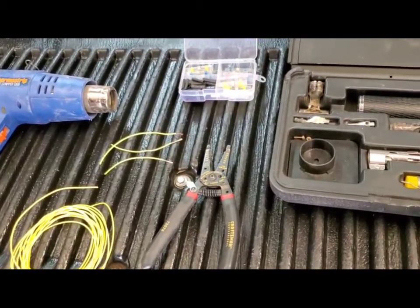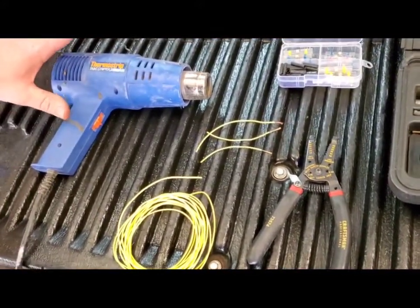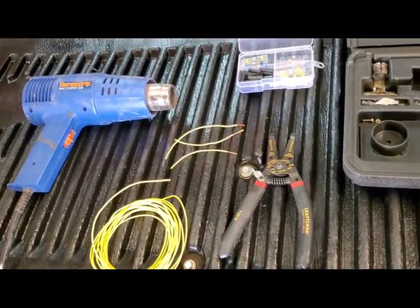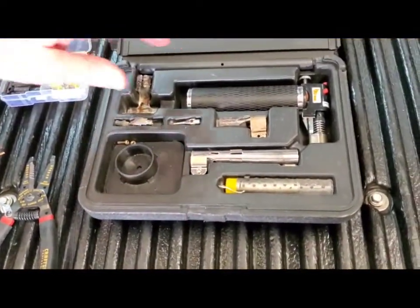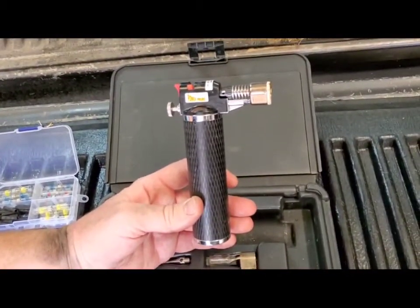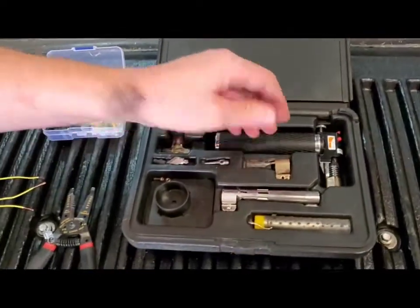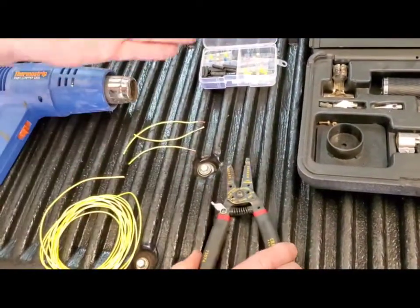So first off, the ultimate way to go is this heat gun — it works really well to melt the solder and shrink the heat tubing. The other option is this, which is also a wonderful product — this is the Power Probe butane torch. It gets really hot and is an amazing, very versatile piece of equipment you can use for all different applications. And then you'll also need a pair of wire strippers and your butt connectors.